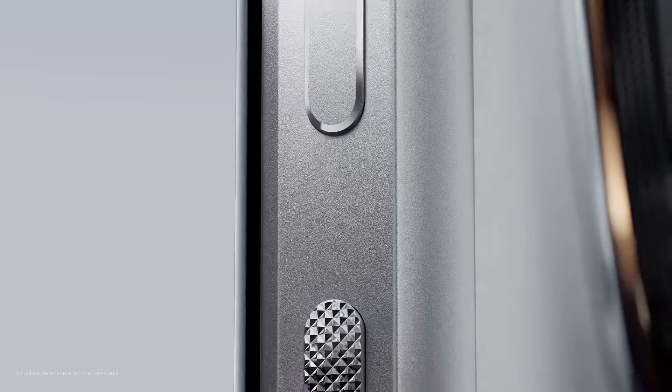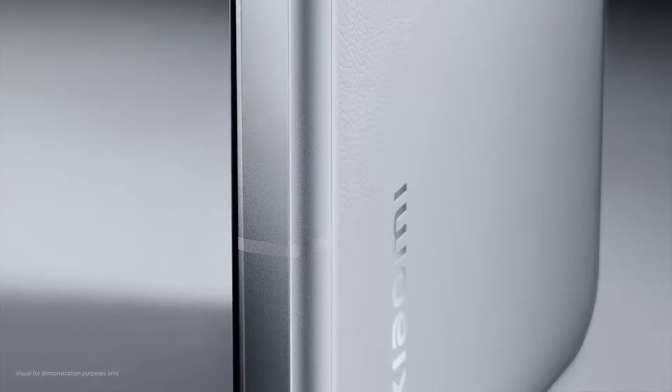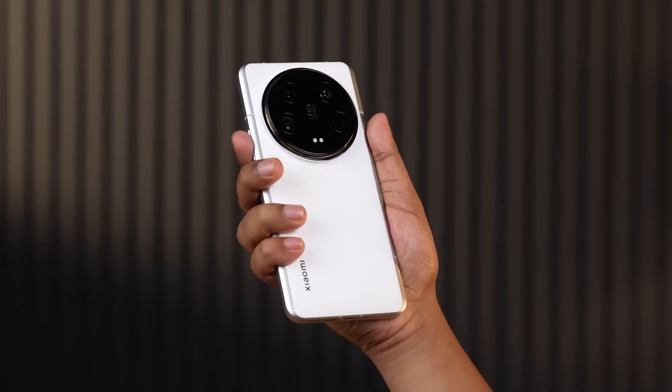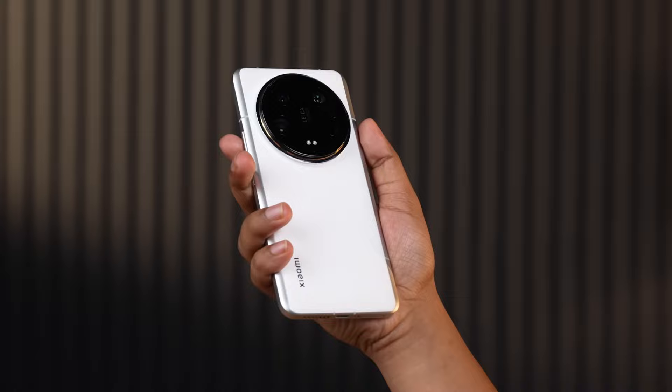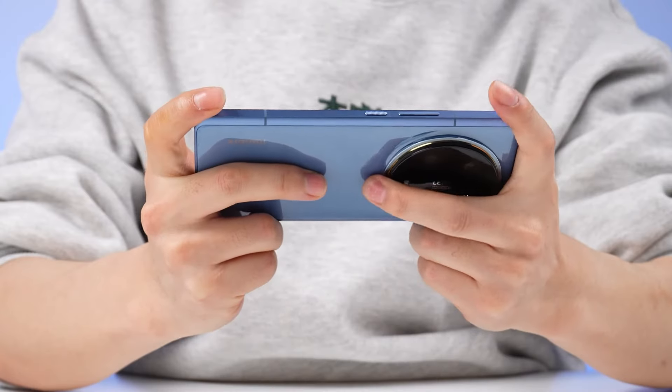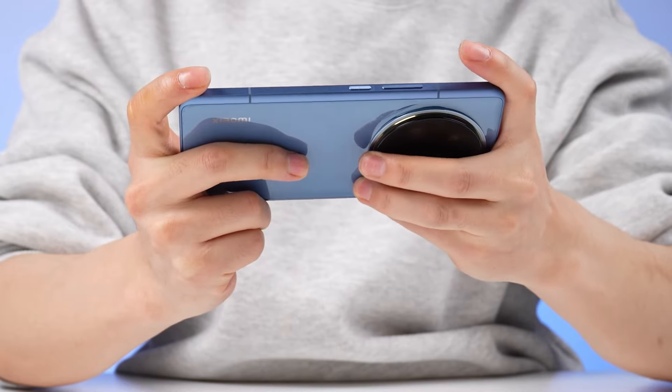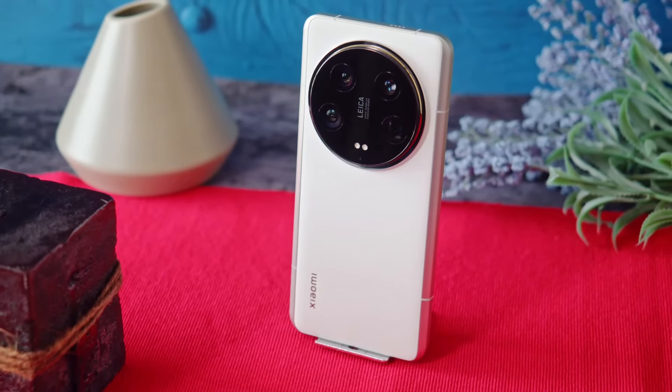The Xiaomi 14 Ultra comes with a sleek metal frame paired with a vegan leather back that curves gently at the edges, offering a comfortable grip that feels premium. The design is thoughtful, with flat sides housing the essential buttons and ports, including a speaker grill, USB-C port, and SIM card slot.